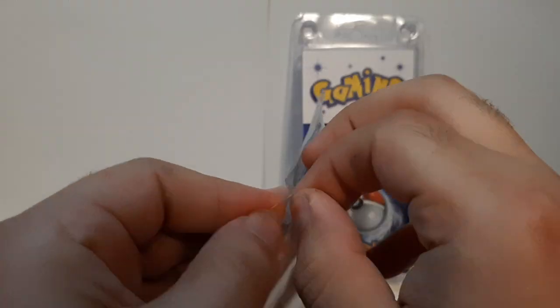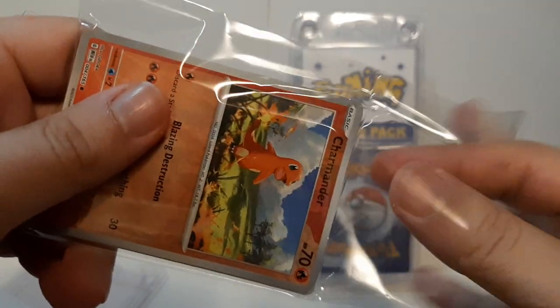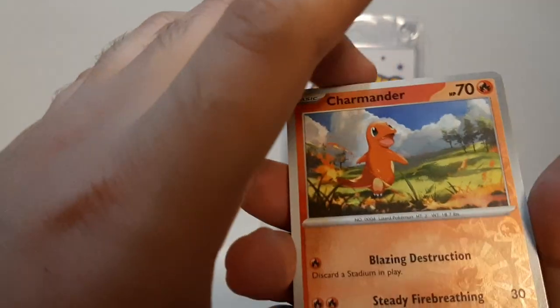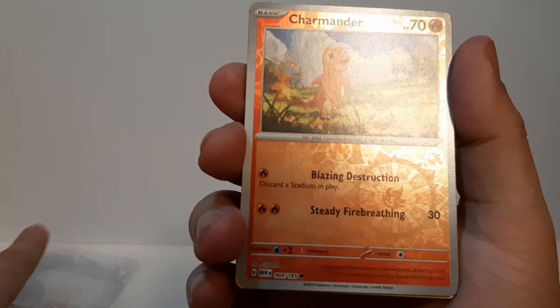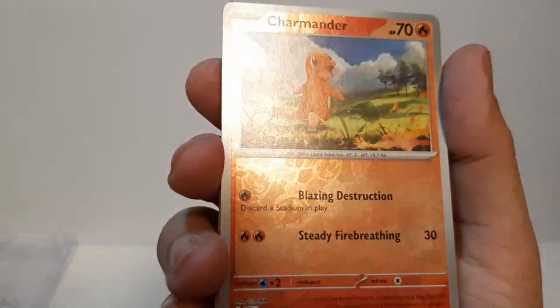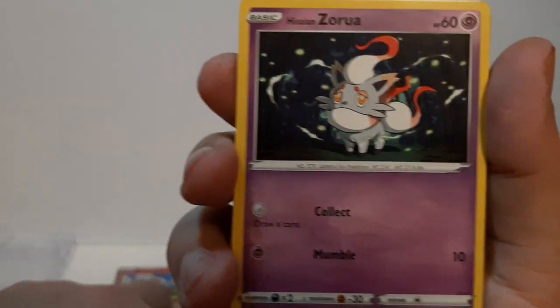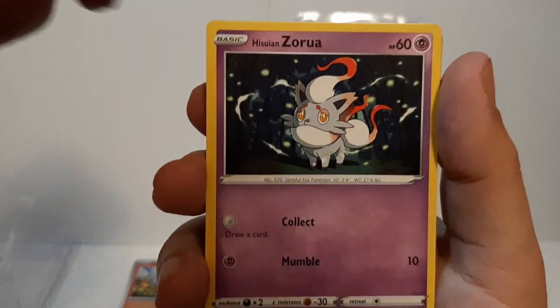We have right here the foil Charmander — you can see the foil shininess, and the artwork looks pretty good too. We also got a Zora, one of the newer Pokémon from later generations, and Psyduck — always a good one to see.